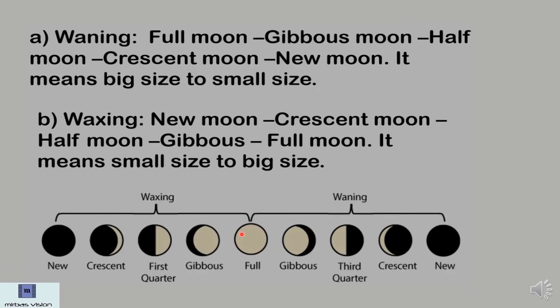From full moon, after that, it comes to gibbous — three-fourths of the moon is no longer seen, so it is becoming a little bit smaller. Then comes the third quarter or half moon — half part of the moon cannot be seen. Then a tiny bit of moon will be seen because it is crescent. Then there will be nothing, because it is new moon. That is waning.